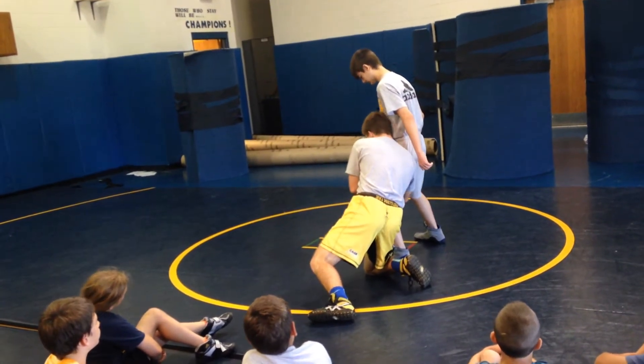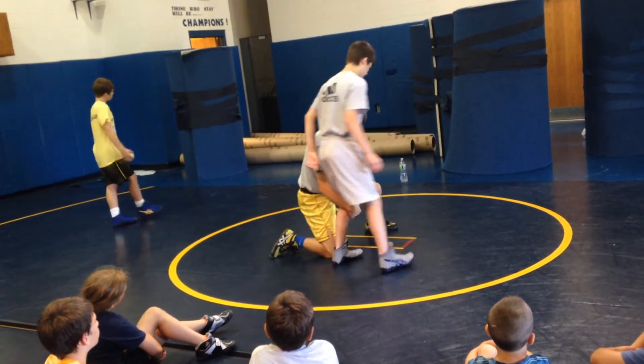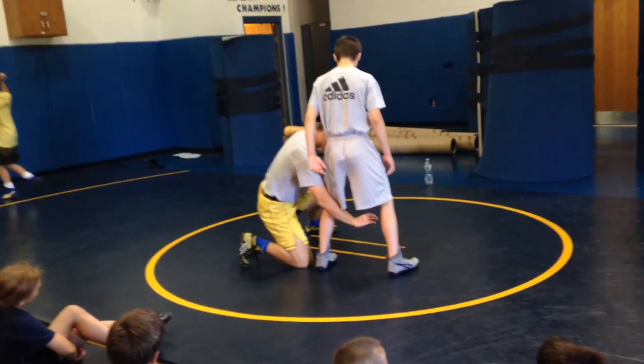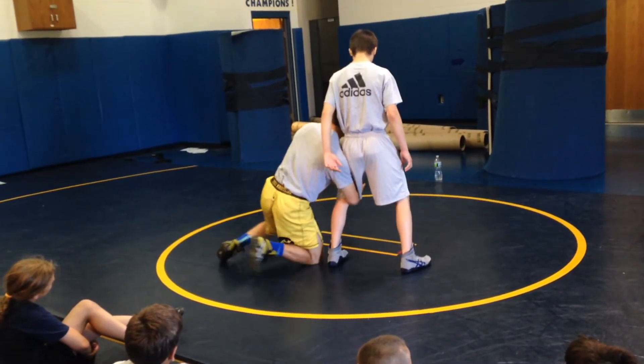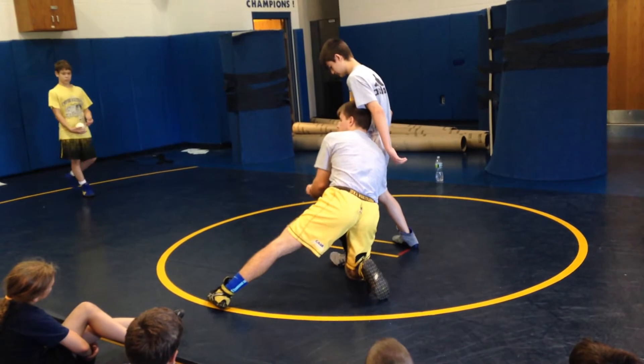Hands — elbow deep. My backhand is elbow deep, and my lock is right in front of his knee.